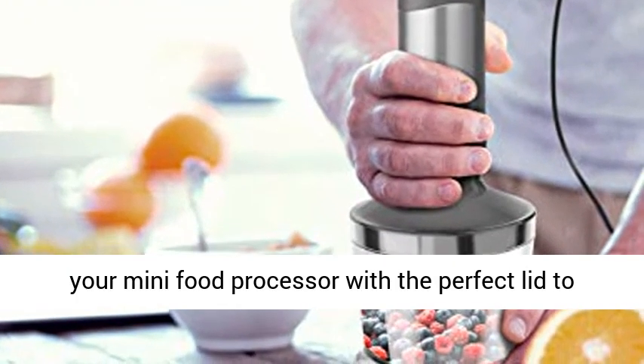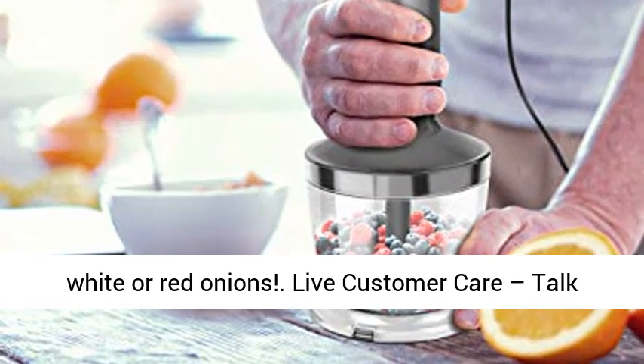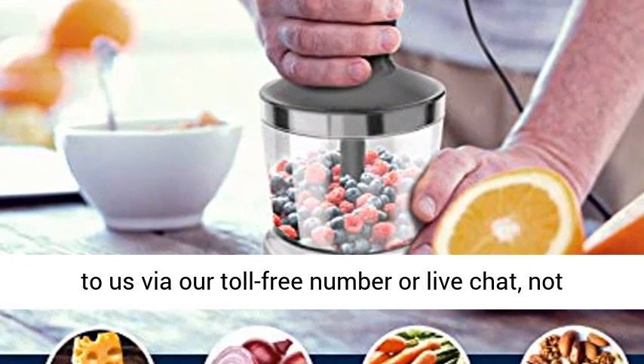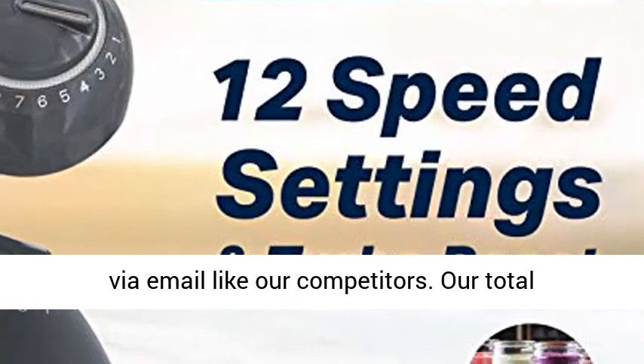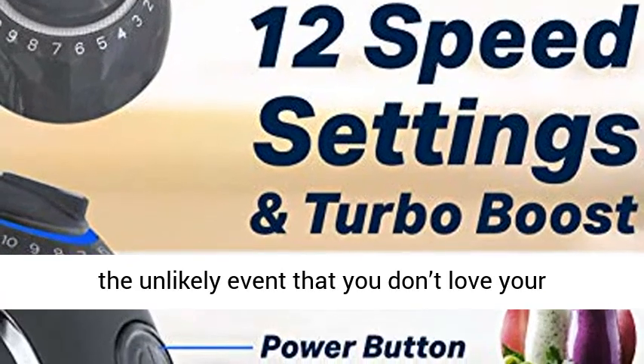The chopper acts as your mini food processor with the perfect lid to eliminate mess when chopping white or red onions. Live customer care — talk to us via our toll-free number or live chat, not via email like our competitors.